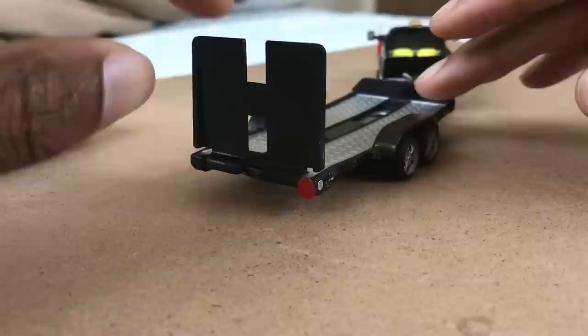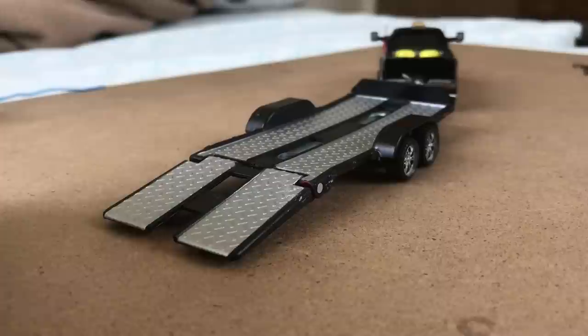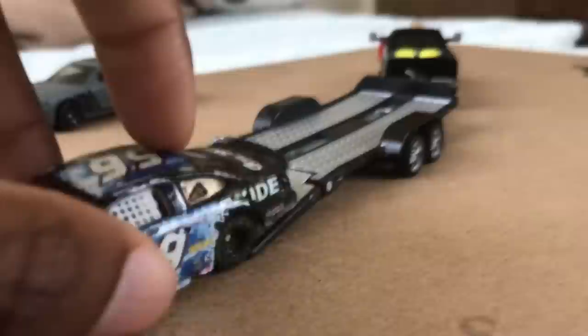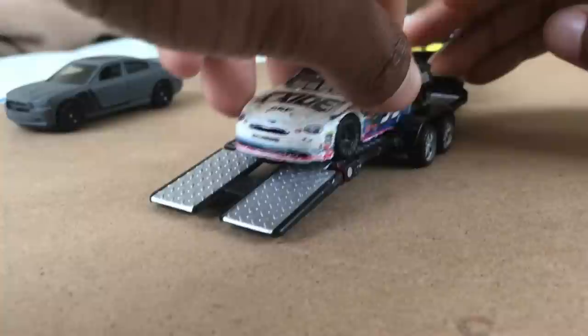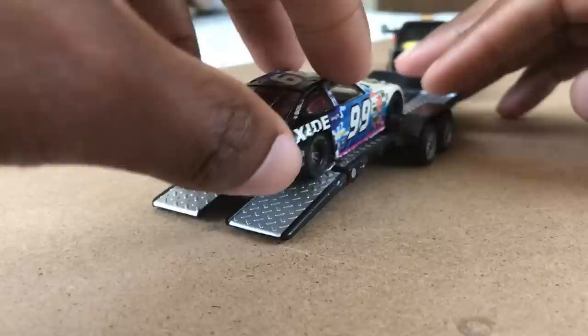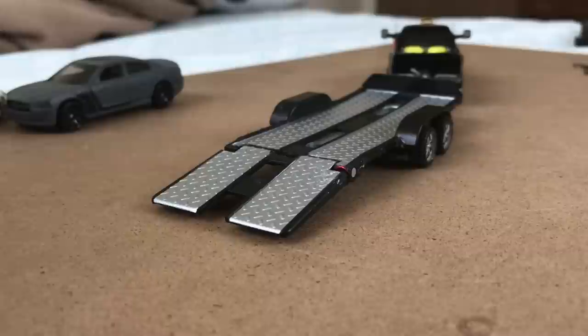If you're trying to get a typical Hot Wheels car up the ramp and into the trailer, you can do it, but not without scraping if the car has a low front end like this one. Might want to use two hands too because the whole thing will move. A really low front end, plus it's also low on the sides, and there's just some extreme scraping that happens right there.